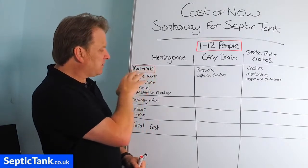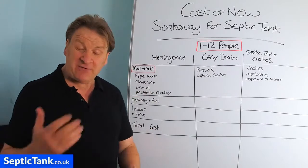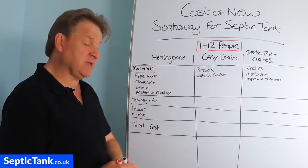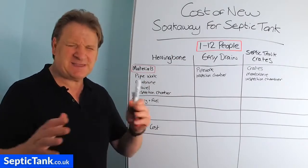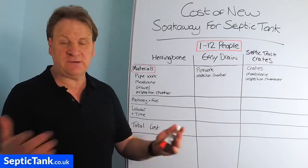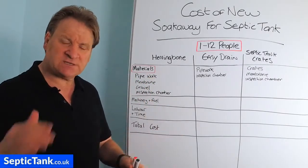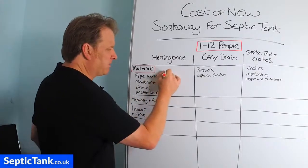Let's look at the materials for the herringbone system first. It consists of four components: pipework, membrane, gravel, and an inspection chamber. These are approximations — allow for a 5 to 10% margin of error, as some materials may be more expensive or on sale. Typically, you're going to need about 30 lengths of three-metre slotted pipe at roughly £10 each, so the pipework is going to cost you about £300.